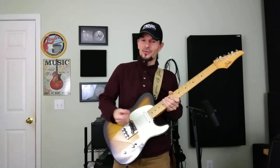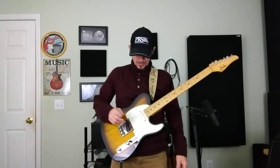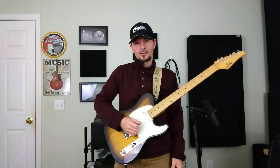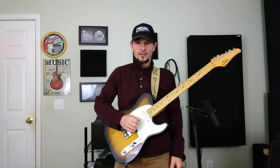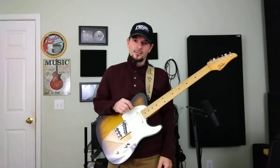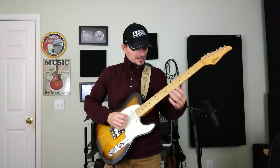We're in standard tuning. We'll go ahead and tune up. One E. Two B. Three G. Four D. Five A. And six E.